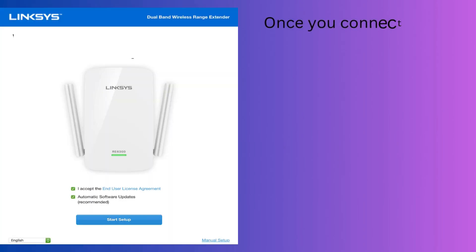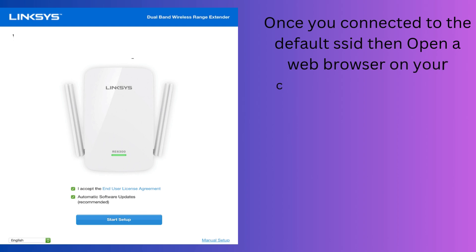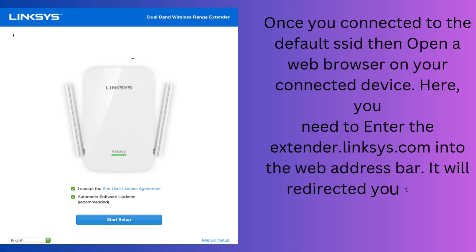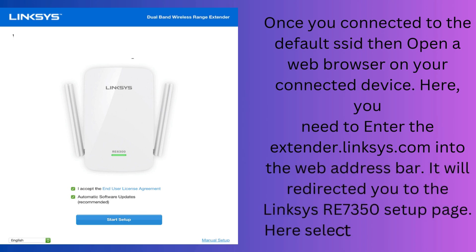Once you are connected to the default SSID, open a web browser on your connected device. You need to enter extender.linksys.com into the web address bar. It will redirect you to the Linksys RE7350 setup page. Here, select both checkboxes and tap on Start Setup.